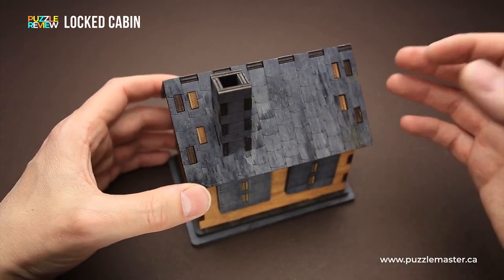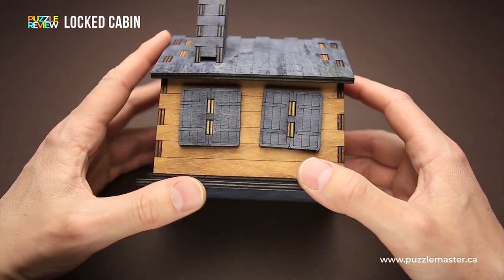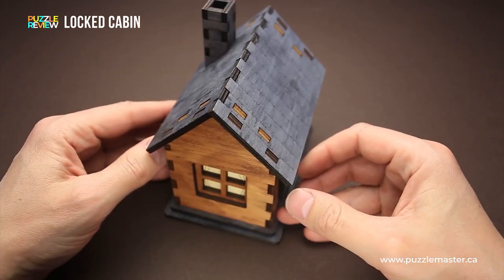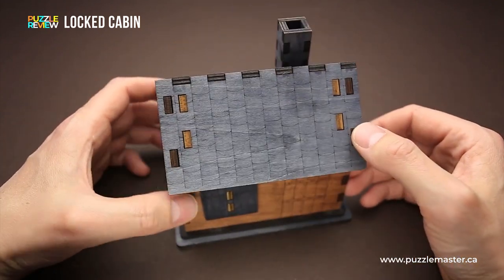This puzzle is a puzzle box. That means there is a compartment inside and you have to figure out the way how to open the box in order to see what's inside.